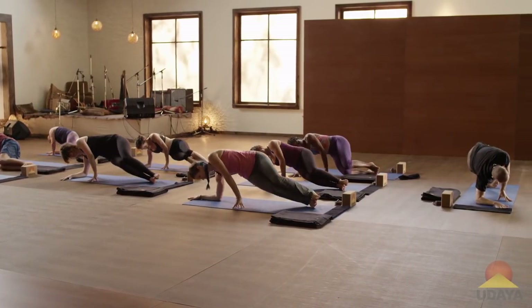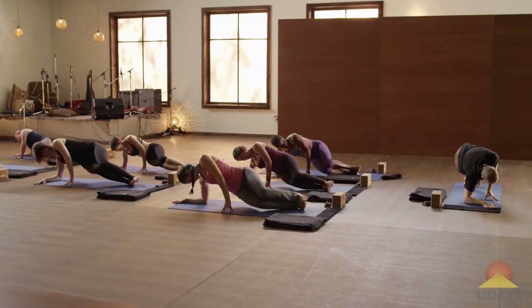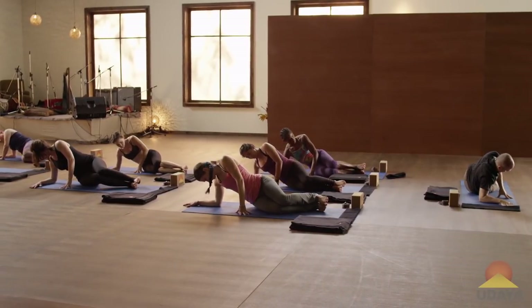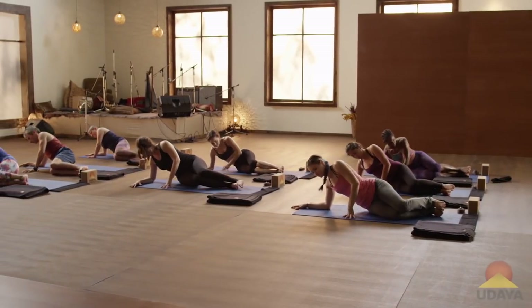Just two more — exhale, and inhale. Exhale, and inhale. Then lay down on your right side. Bring your hands both behind your head.